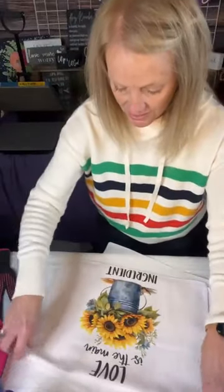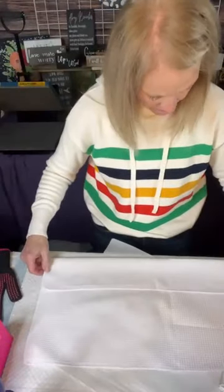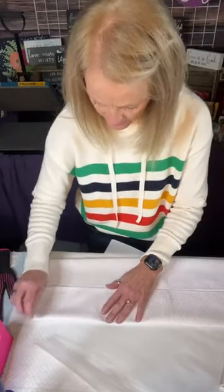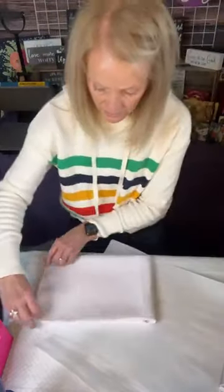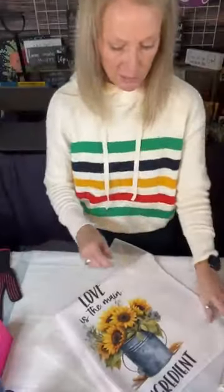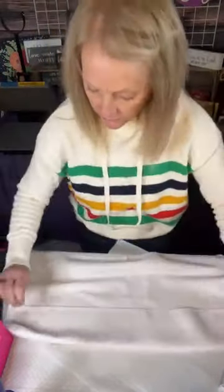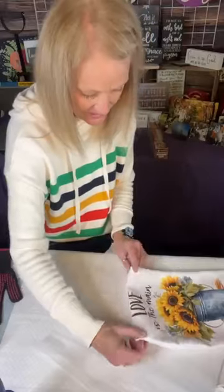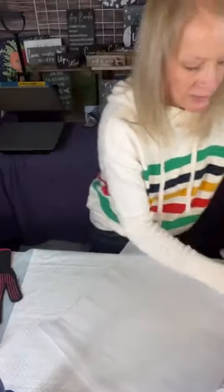I'm going to run the lint roller over it to bring up some of the waffle that's flattened. It just brings them right back up where the heat press flattens the little waffles a little bit. I don't see any kind of lines going around it — it looks really good. So I'm going to go ahead and fold it back so you can see it. These will make great Mother's Day gifts — Mother's Day is coming up, Easter is coming up, so these will be really cute gifts. Now we have two sunflowers. This turned out really good. I know now that I have my pressure and my heat set just where I need them to be.